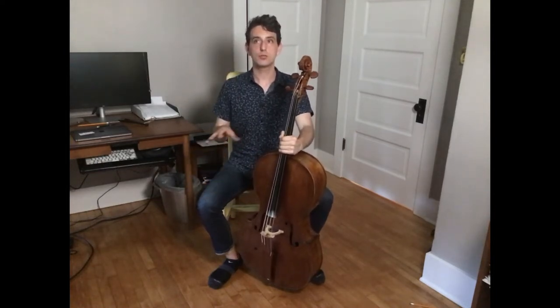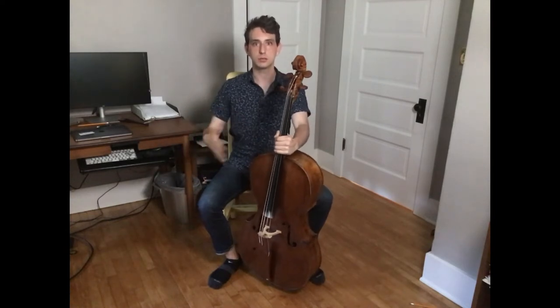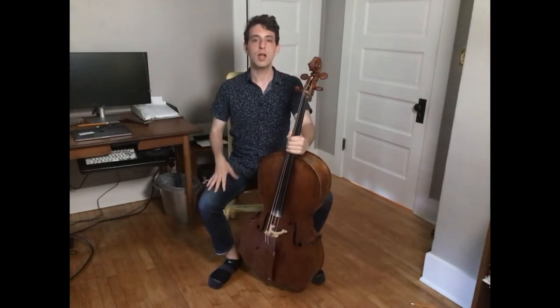However, his instructions can be a little bit roundabout and hard to understand, so I'm just going to walk you through my version of his instructions.